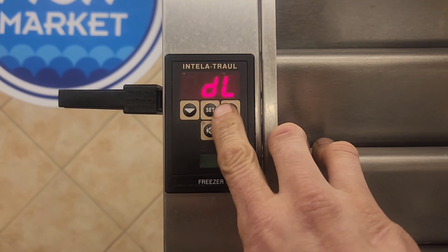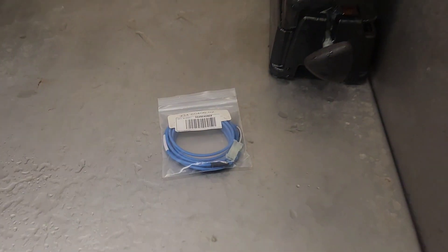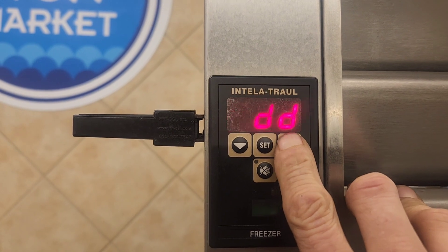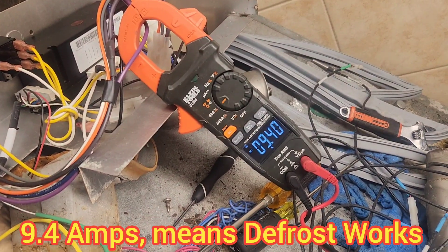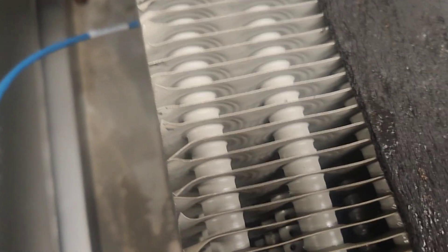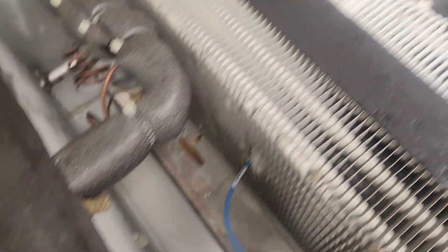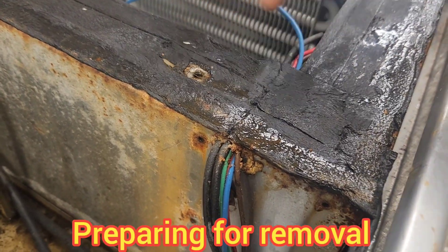This failed sensor causes the defrost cycle to prematurely terminate, because the controller is thinking the coil has already defrosted and is satisfied at its defrosted temperature. This failed sensor is going to cause very short defrosts. So I'm starting a manual defrost to see if I can get the coil warm enough so that sensor will come out correctly. In the process, I've verified my amp draws, and I can hear the ice defrosting. Defrost terminated about five minutes in and the condenser restarted — so that is conclusive that the sensor caused it to freeze up.